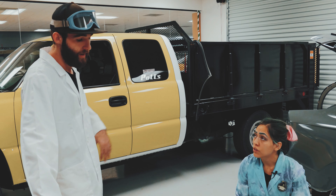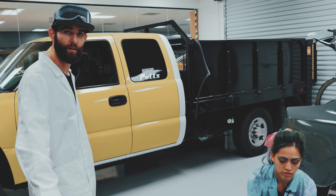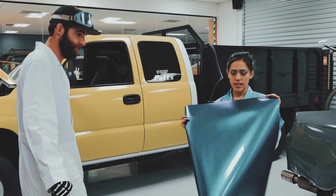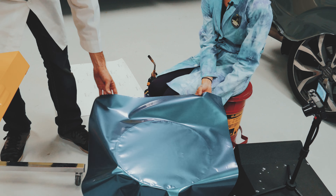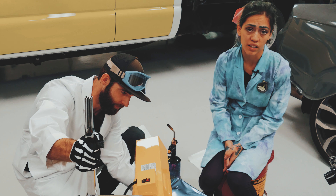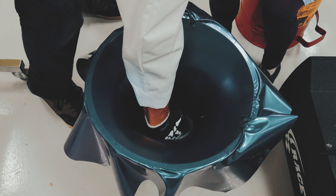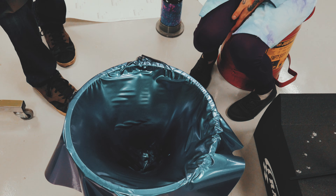And last but certainly not least is the Oracal 970RA — this is a matte lavender turquoise shade shift. A lot of people are afraid to use Oracal because their print stuff is like a nightmare — it's really thick and not conformable. But their 970RA series is very nice and comparable to Avery in my opinion, just a little bit thicker. That one made a lot of noise. Eleven and a half inches. So they're all very similar.